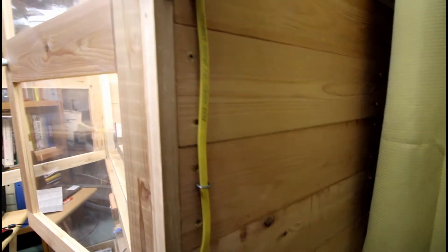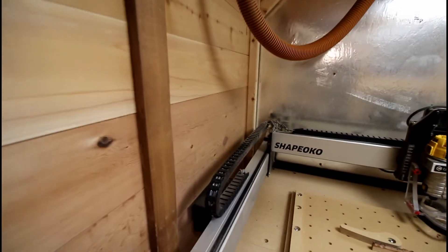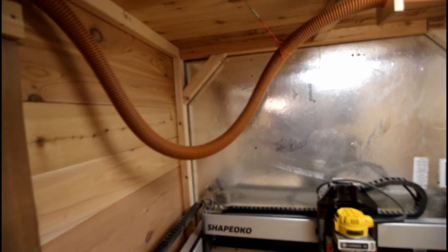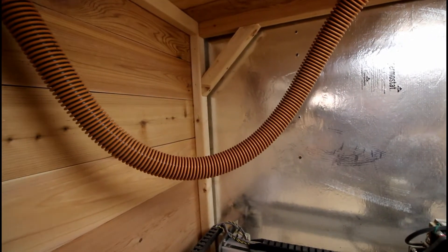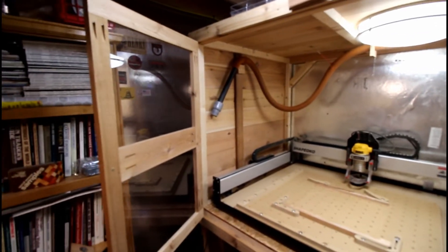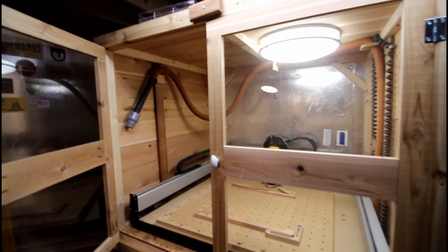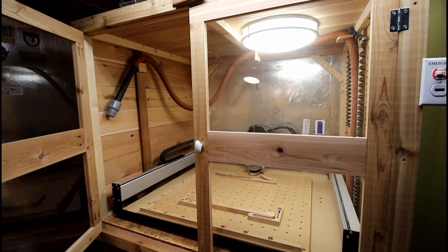They're all screwed in so I have access — I can just unscrew them and get into the side of the machine if I need to. So far I haven't had to, but that was more important for me on the control side. This is tall enough that I can stand in here, put my head in — and I'm six foot one — and just bend down and do whatever I have to do to work on the machine, then sit back and close the doors. This is in its own separate room, so I can close the door on that, and I have a window on the door so I can just look in when it's running.